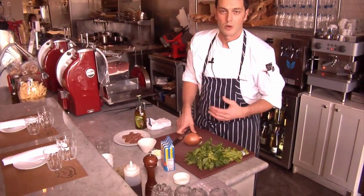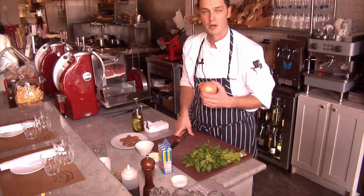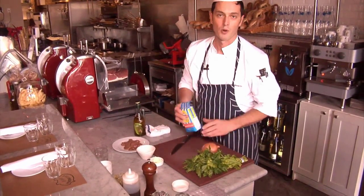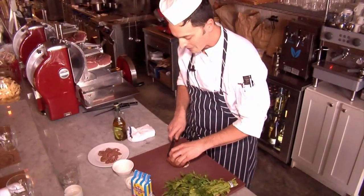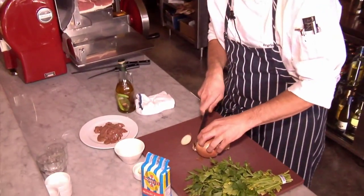The first step to have a good fegato veneziana is going to be to prepare the onions and make the polenta, which is one of the major ingredients for the fegato veneziana. Let's prepare the onions and the polenta.